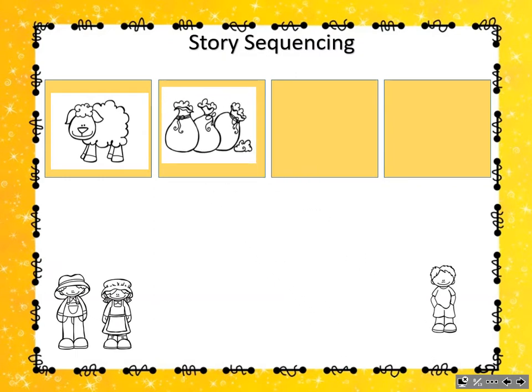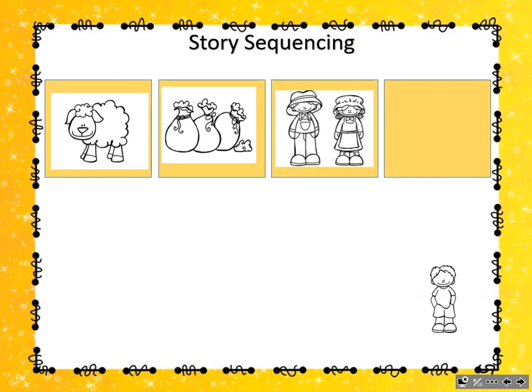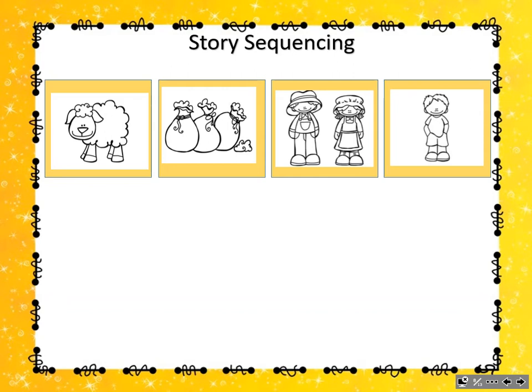Then, one for the master, one for the dame. Which picture shows one for the master, one for the dame? Of course! The one showing the picture of the master and the dame. Perfect! Which means my little boy must be: one for the little boy who lives down the lane. Oh, thank you so much for helping me get my storyboard back in order.